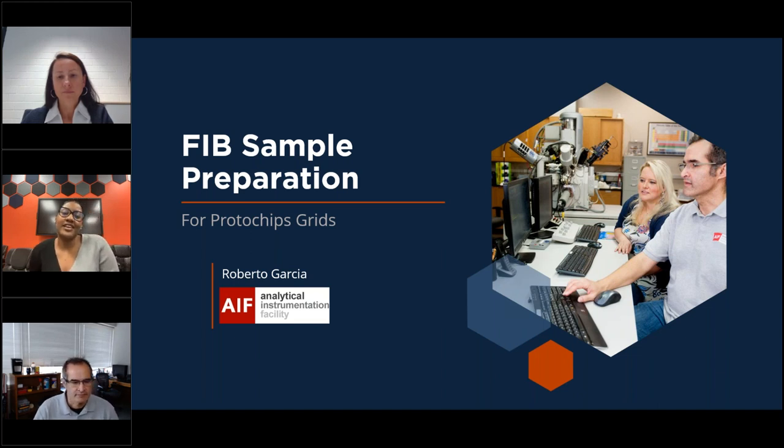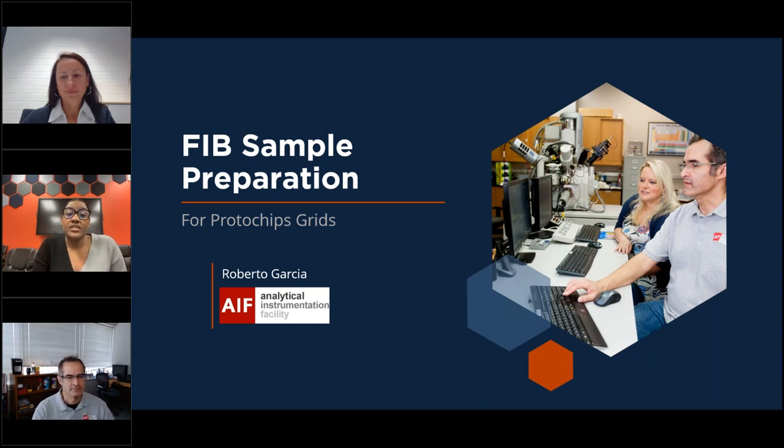Thank you so much for joining us today for the third and final installment of our webinar series on sample preparation for in-situ transmission electron microscopy. I'm Zaina, the product specialist here at Protochips. We felt that sample preparation was important to focus on because it is a critical component of a workflow that can severely affect the reproducibility of an experiment and thus the validity of your results.